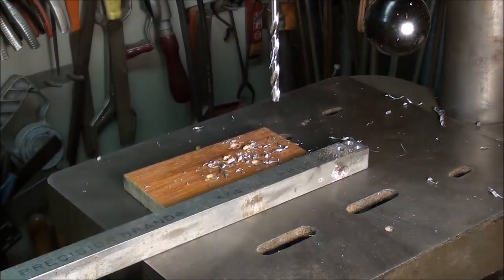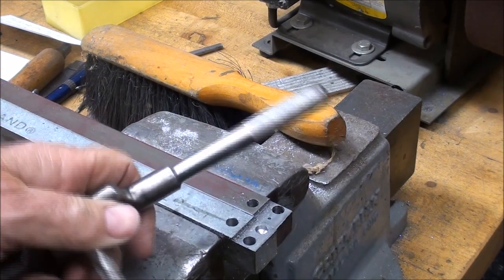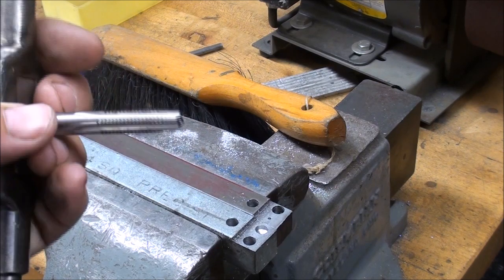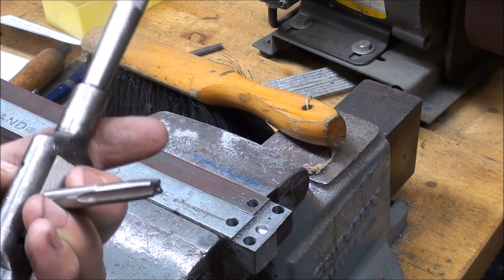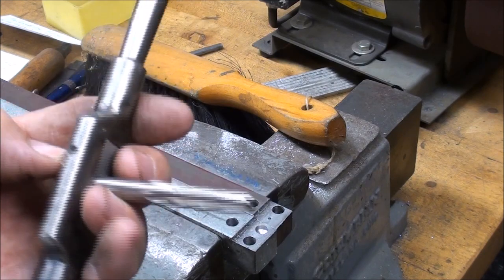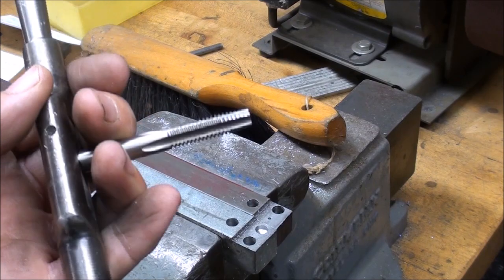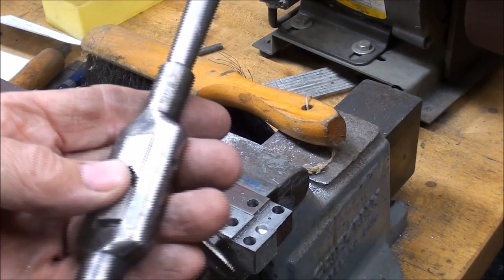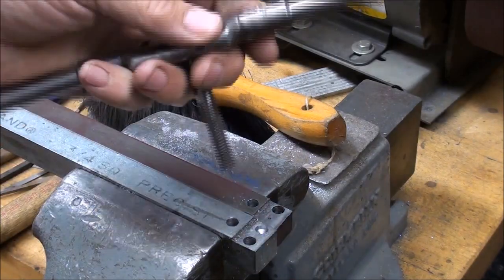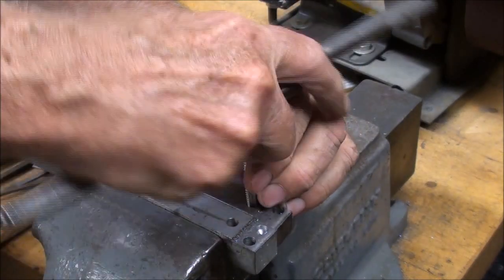Now let's try to tap this steel. I'll tap these two holes with a 5/16-18 tap — it's a tapered tap. I just took this out of my tap index; it's not necessarily new, but it's a tap that's been used and I don't think it's a bad one. Holding it in my Greenfield tap and die wrench. I'll start with the screw machine stock.